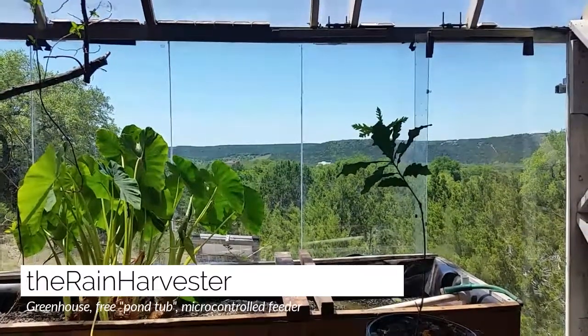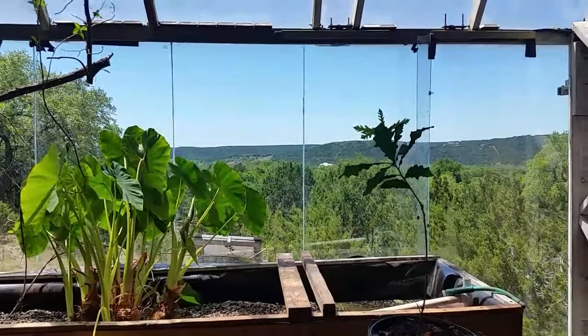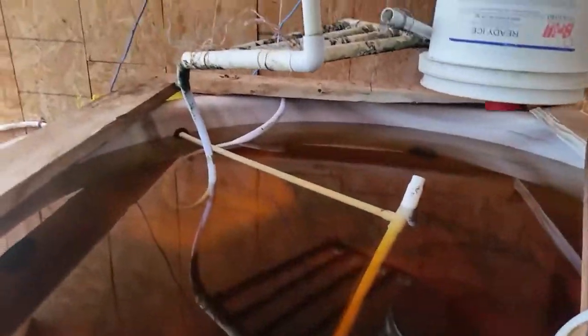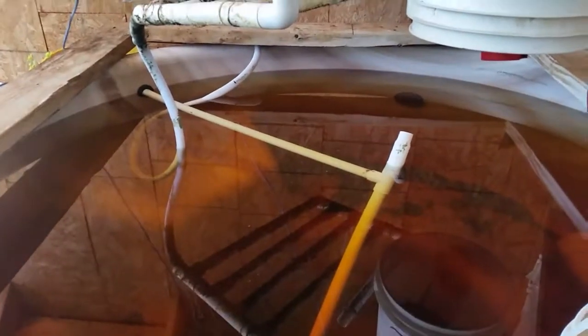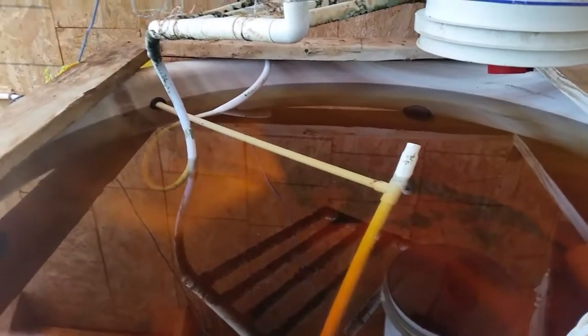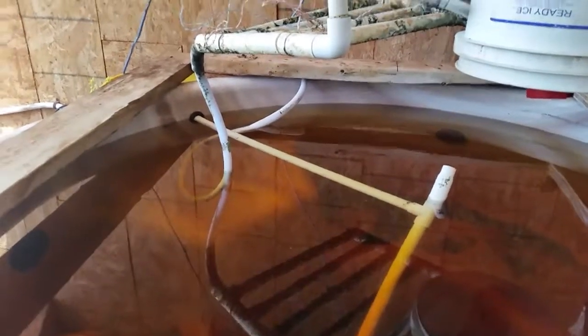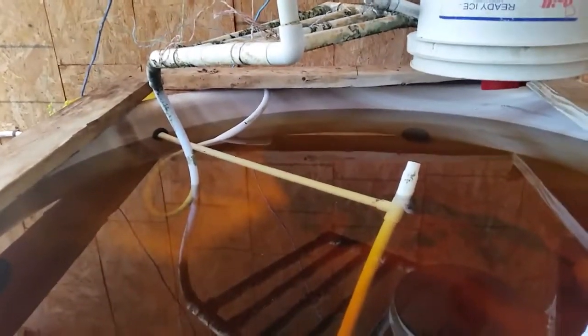Hey everybody! I'm going to give you a look at the fish pond I have. It's actually an old hot tub, and to keep the cost down I used this old hot tub and plugged up all the holes.